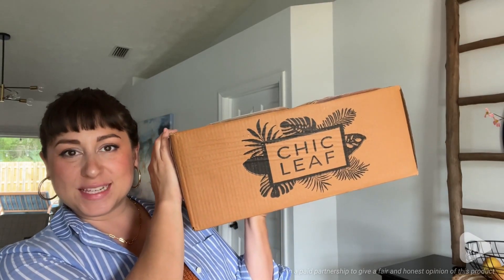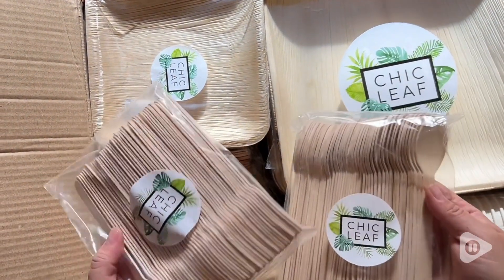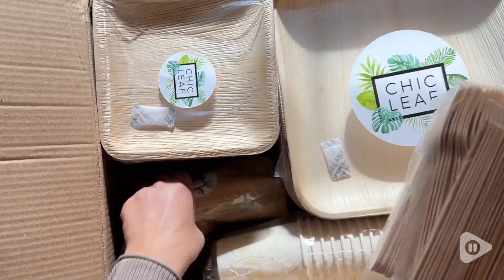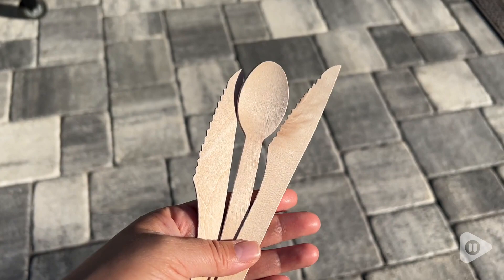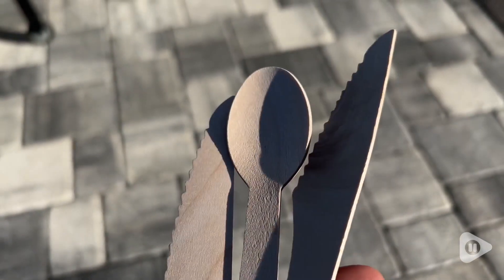Hey everyone, it's Paura from WTI, and this is the perfect hack for your next party. This is a party pack that can host up to 45 people and it includes everything — the napkins, the forks, spoons, knives, even the cups. The cutlery is really unique; it's made out of wood and has very unique patterns.